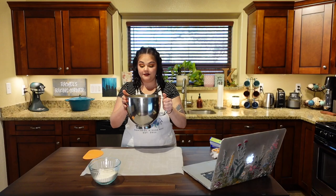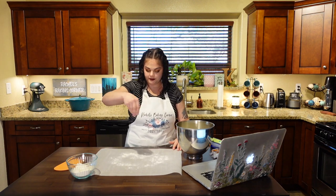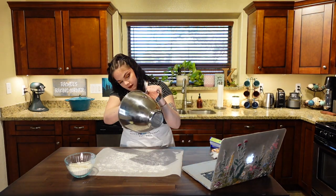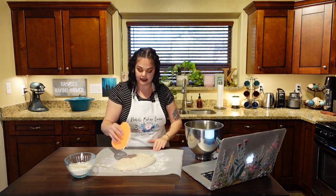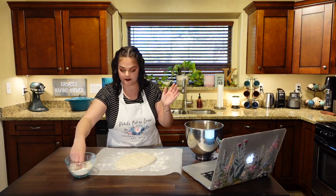We're back with our proofed shaggy dough. I have a silicone bench scraper — this helps me get it out and keeps my hands from getting super messy. I've got some flour to work with here, going to dust the surface. The scraper won't pick up much flour since it's silicone, but we'll scrape it out. This will deflate it and take some of the air out, but that's okay — it's going to proof a little bit more.